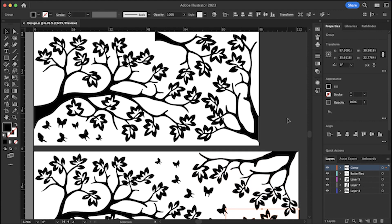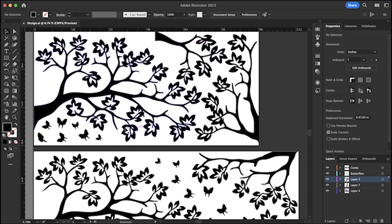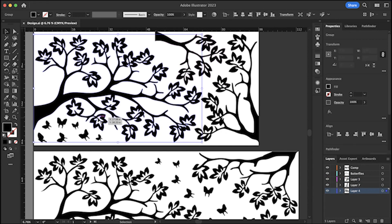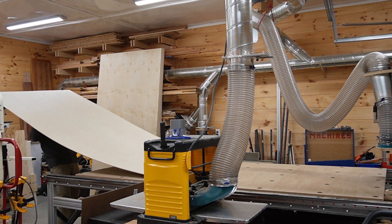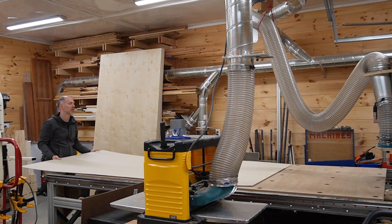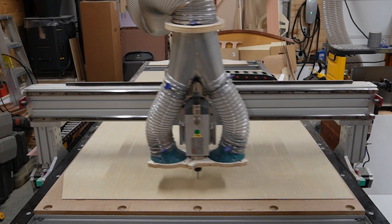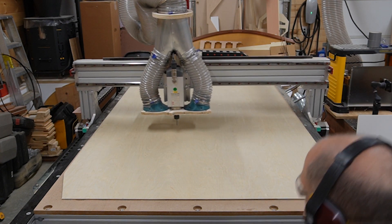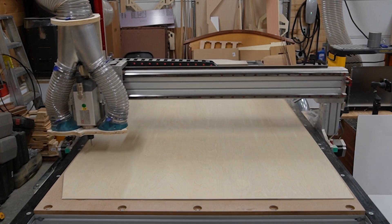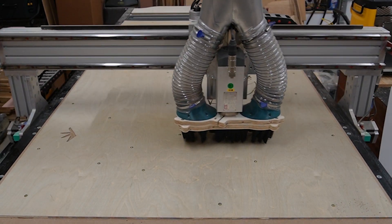I created a couple of art boards that represent the size of the wall space and the size of a sheet of plywood. With some creative rotations and scaling, the pieces can all fit snugly onto a single sheet. After prepping the tool pass for the build, I threw a sheet of 3/16th birch plywood onto the CNC and got started cutting. The first thing I always do when cutting large sheets like this is run a pass that drills extremely shallow holes in the locations where I'll screw the sheet down to the bed. This ensures that I won't hit a screw and break a bit while cutting. With everything securely held in place, I could let the CNC do its magic.